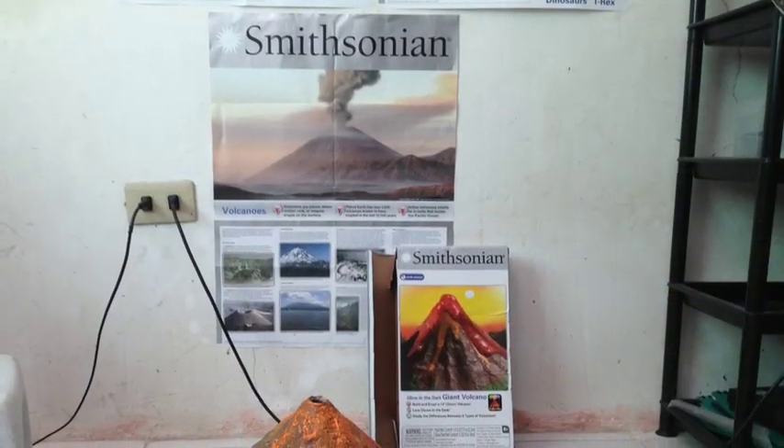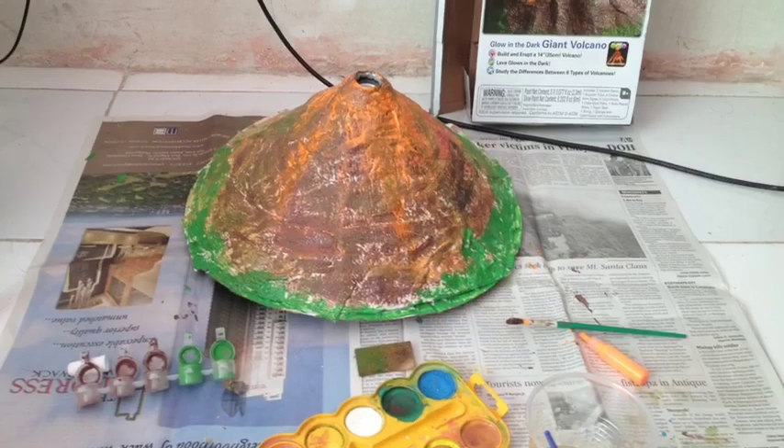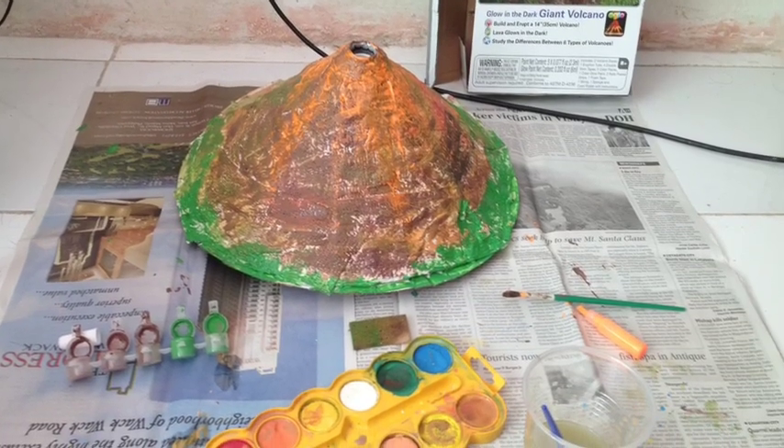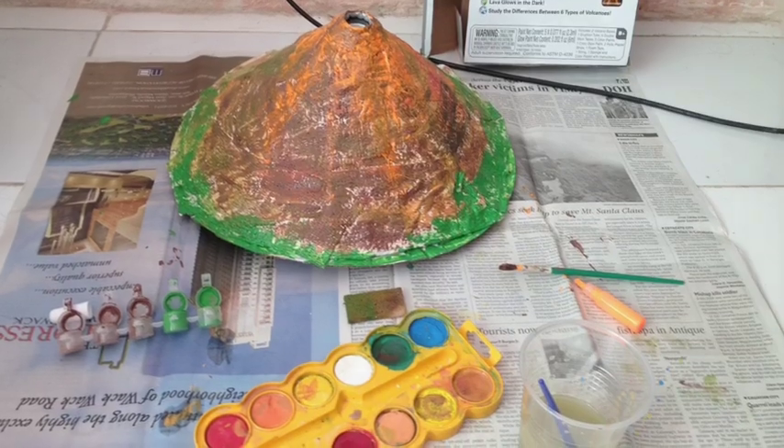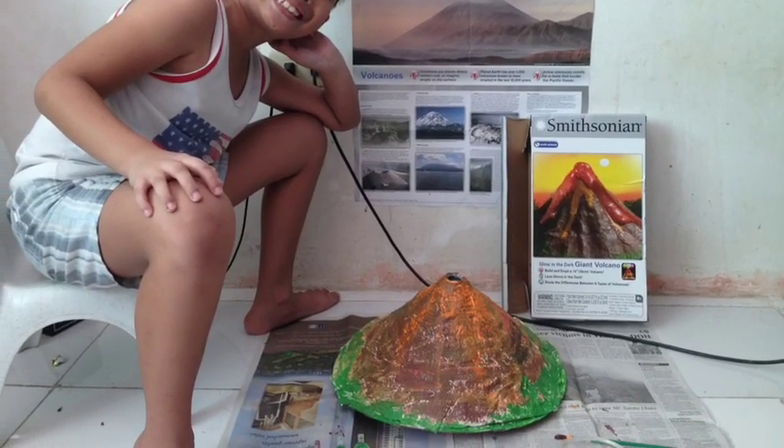This is my volcano, finished. These are my supplies that I use to paint the volcano. That is my volcano, finished.